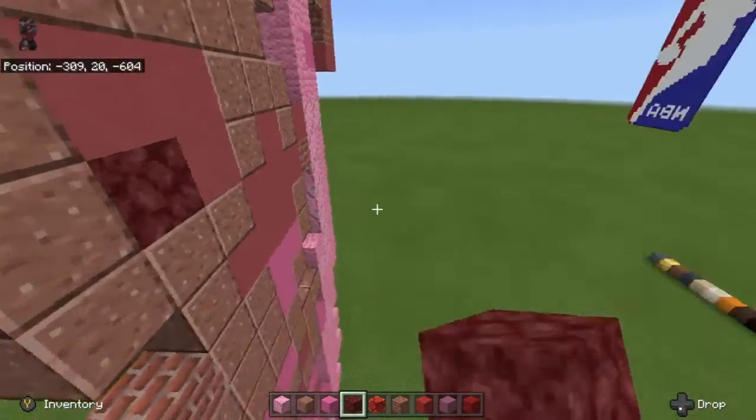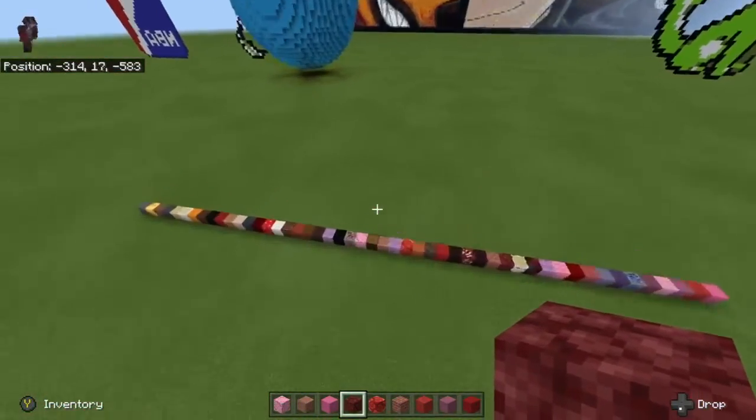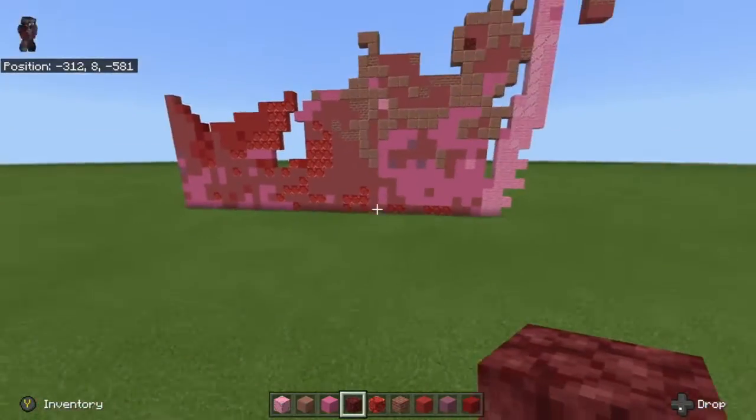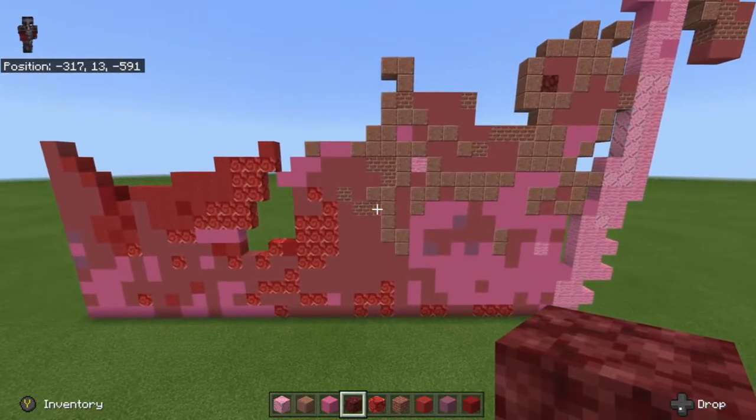Place netherrack right here. I'm pretty sure I don't have the next block I already placed — yeah, okay, I don't.